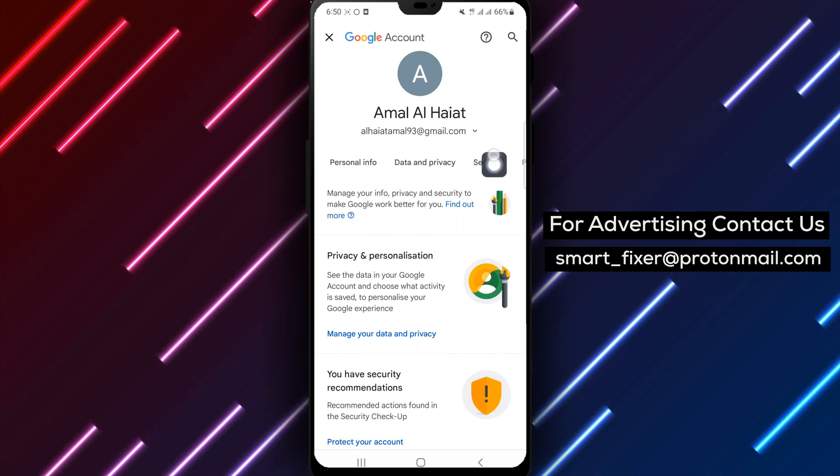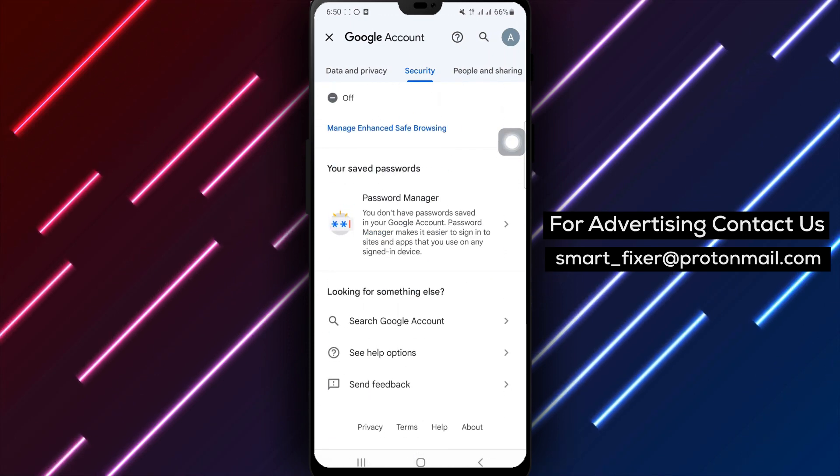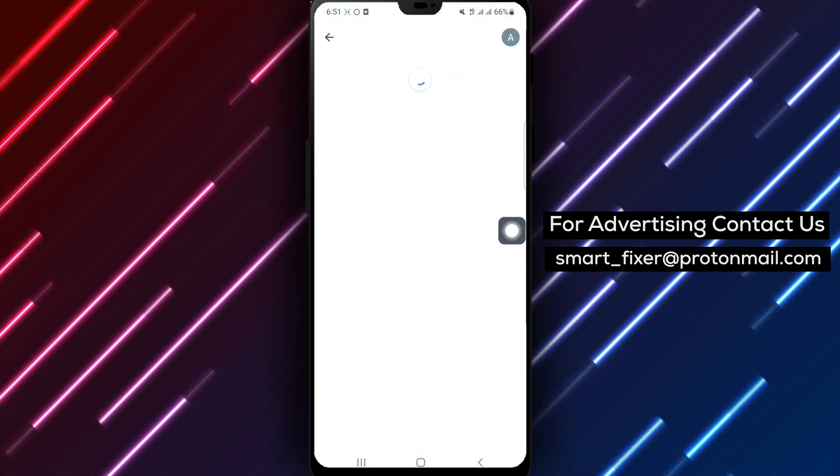Step 4: In the Settings menu, select Security to manage your account's security settings. Step 5: Scroll down and find the Password Manager section under Your Saved Passwords. Tap on it to proceed.